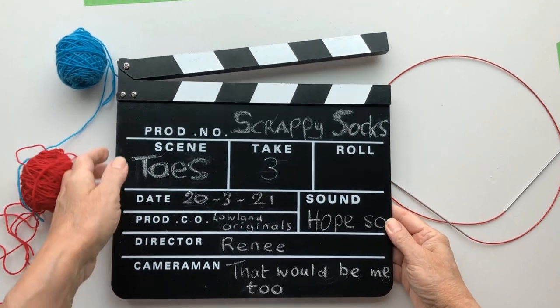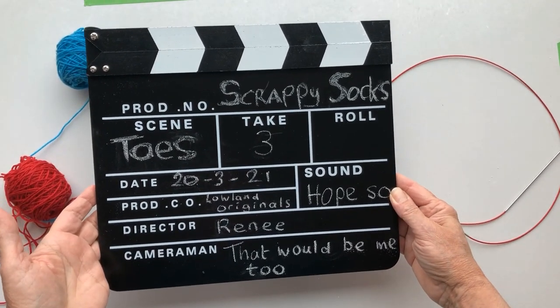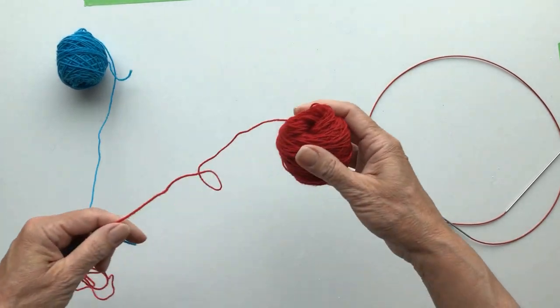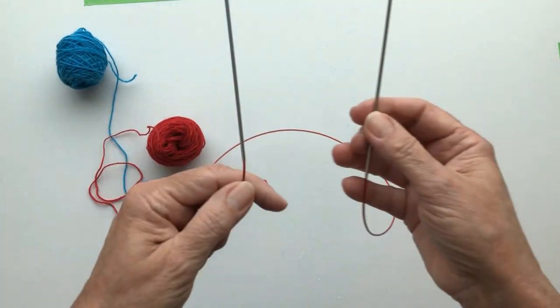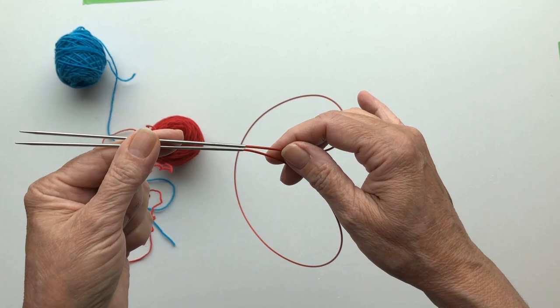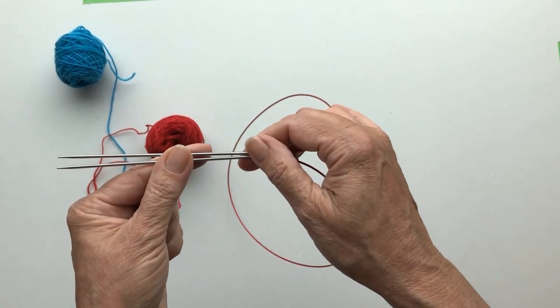Okay, scrappy sock knitters. Take three. Let's start. What needle am I using? It's Chaogu, but you can use any needle, any brand that you have.